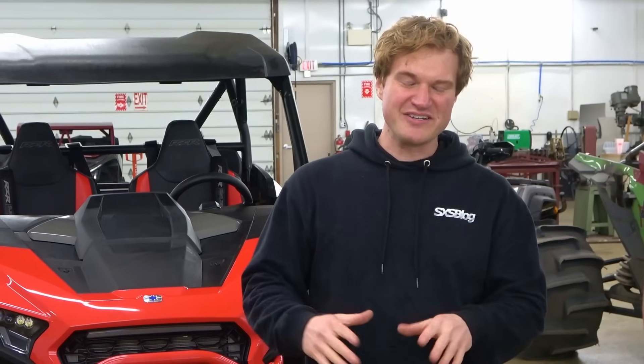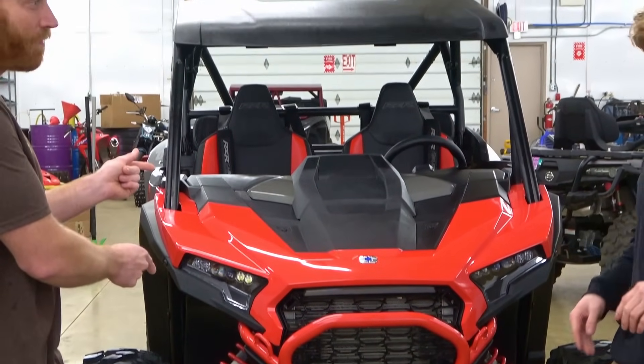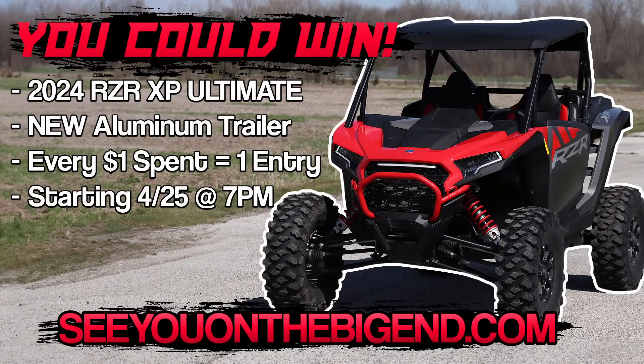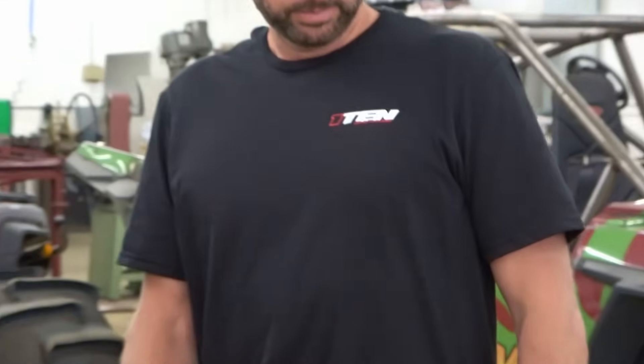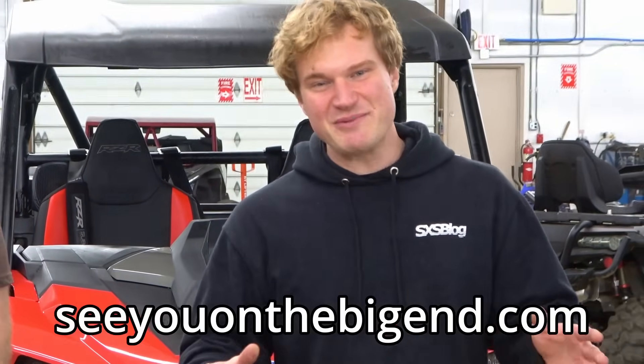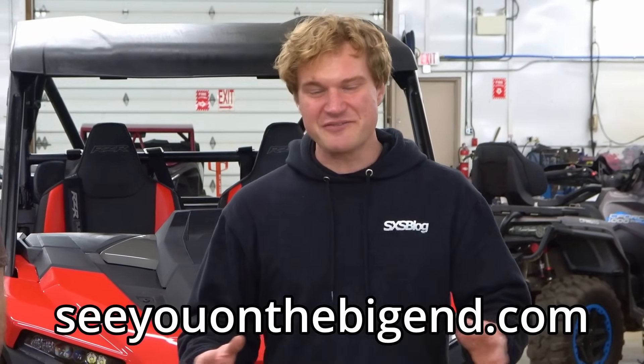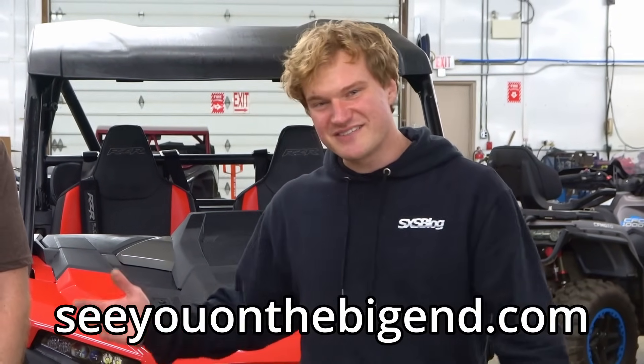Before we get on to today's project, sometimes these experiment videos reach out to a new audience. For those of you guys that don't know, this isn't actually our main channel. Our main channel is Side by Side Blog — we do a bunch of off-roading stuff there. Right now we're running a giveaway on this awesome machine, a 2024 Polaris XP-1000. To enter, go to our site and buy some merch. We have some really cool one-time garage merch. The website is seeonthebigend.com or sidebysideplugparts.com. For every dollar you spend, you get an entry for this machine. On to the main show!